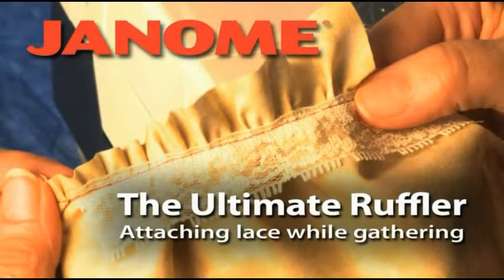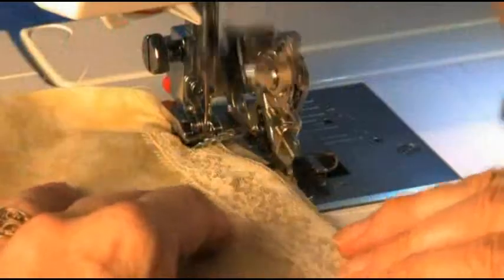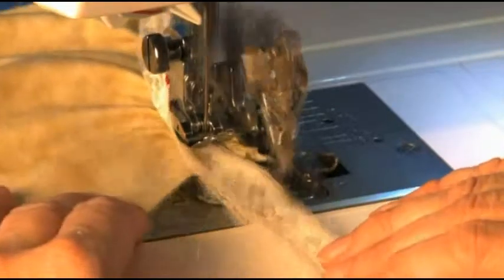The Ultimate Ruffler makes it possible to attach lace to a gathered piece of fabric in one step.